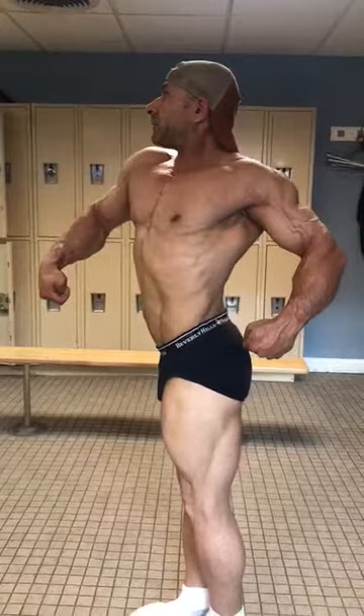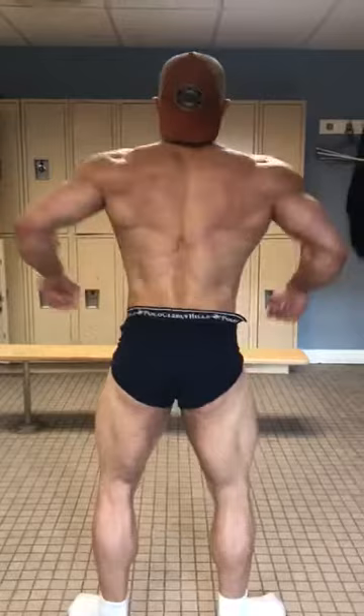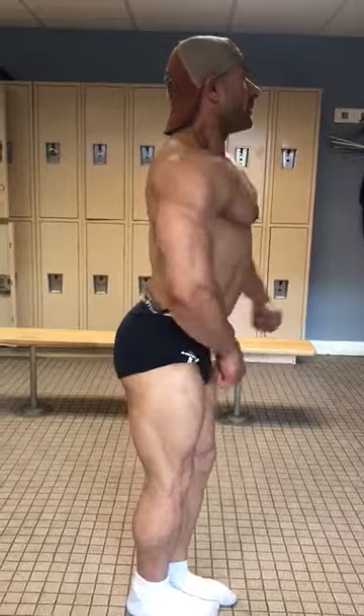Quarter turn to the right. Quarter turn to the right. Quarter turn to the right. Face front.